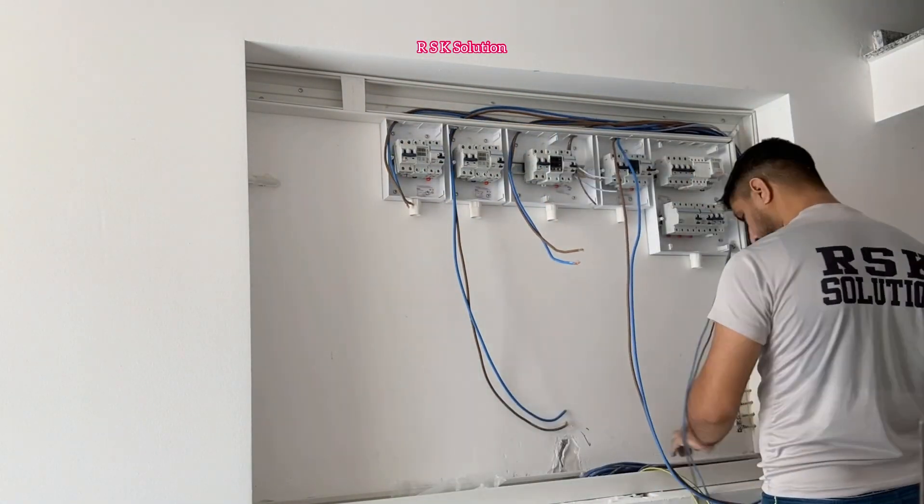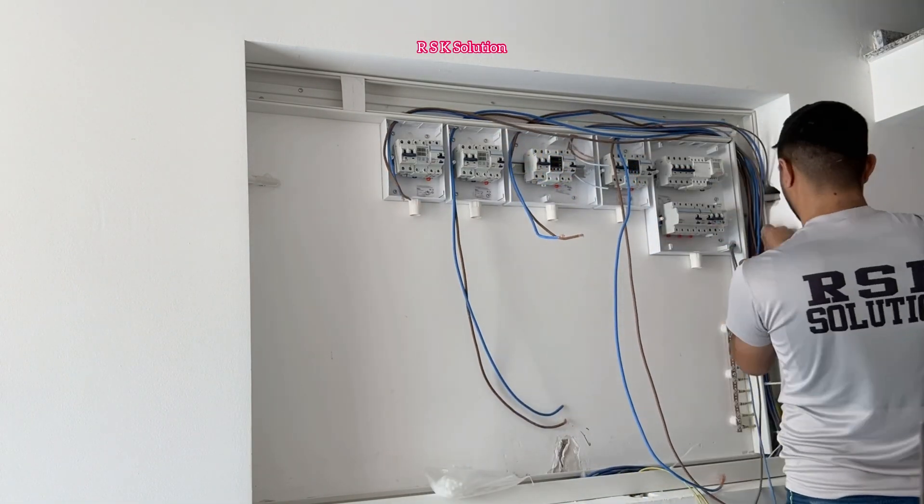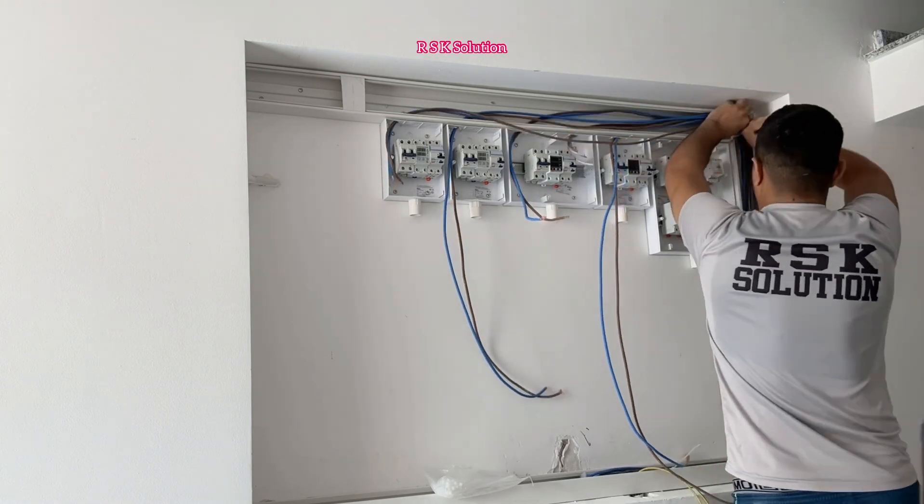When you pass the 10 millimeter wires, label them very well. When you pass them into the DB box, make sure they are in the right place. Arrange them very well and very nicely.